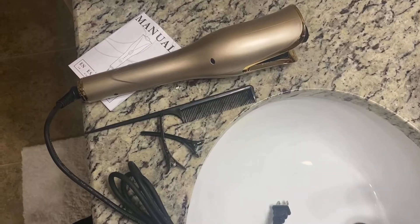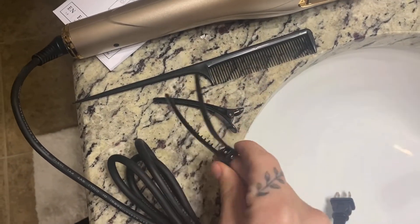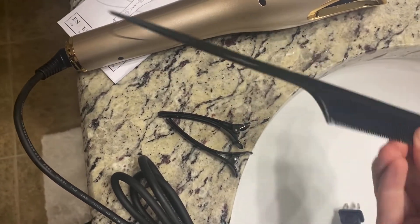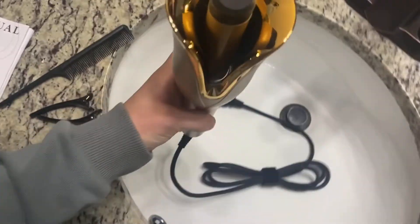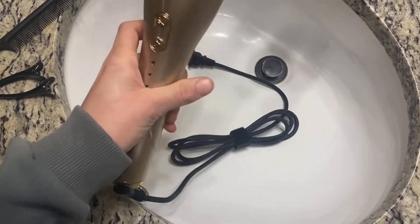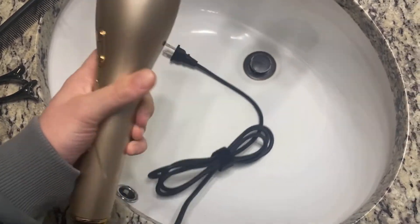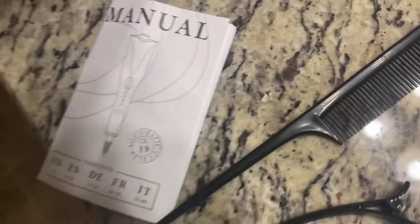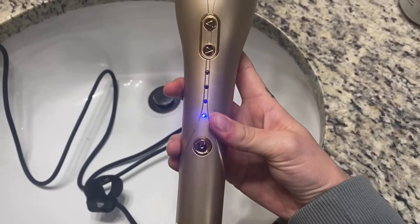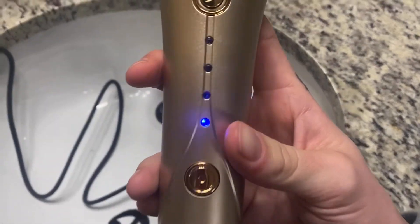Let's go ahead and check out some other features that it has and try it out. This upgraded U-shaped slot in this curling iron really helps you curl more hair at one time and reduces your curling time. It is extremely easy to operate by just holding down the power button — it turns on immediately and can preheat within a minute to save you more time in a hurry.